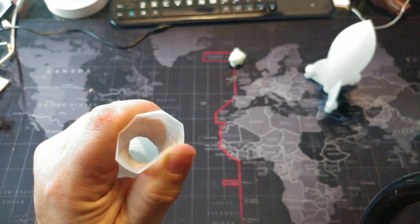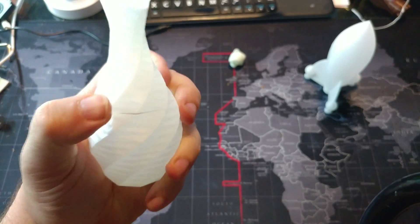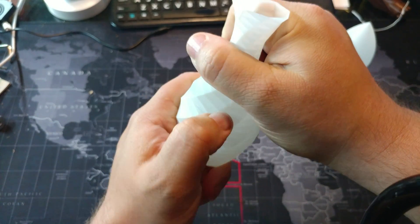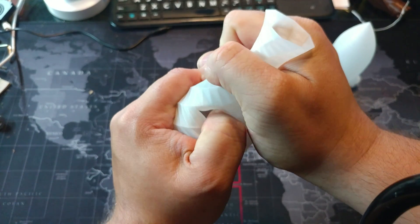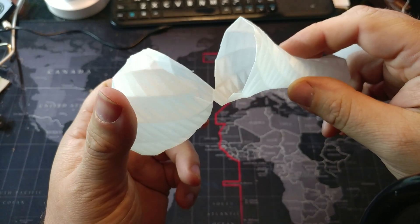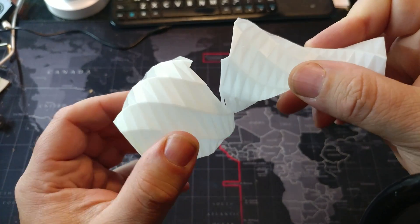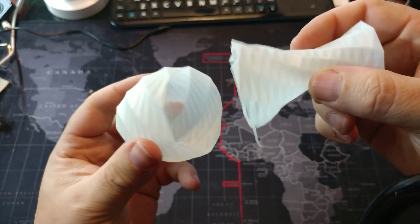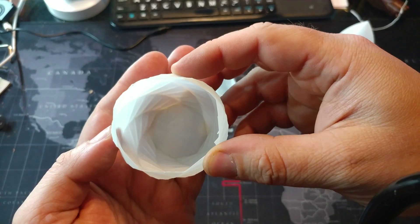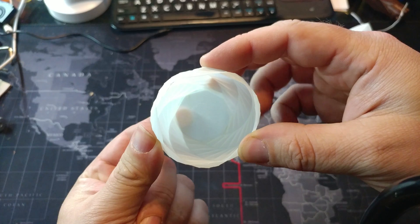Not bad for a cheap PLA. I cracked it, but it took a heck of a force — I had to permanently dent it to crack it, and this is a single-layer vase print. It did not break cleanly; it broke haphazardly, which means the layer bonding was very, very good. Here's the inside — no issues. It's only two bottom layers and you can see it's translucent.